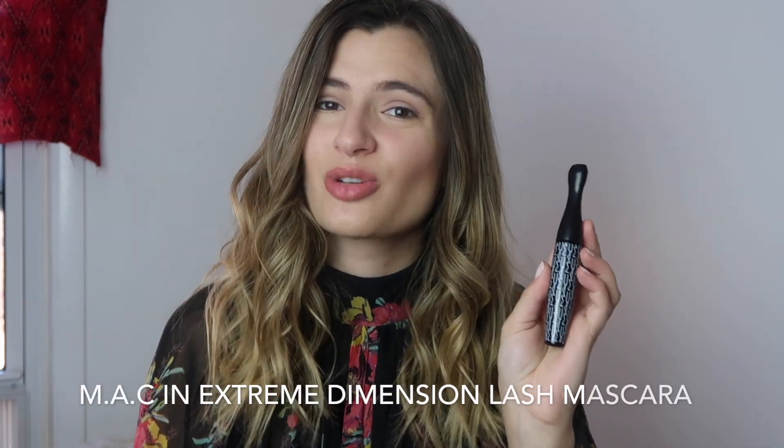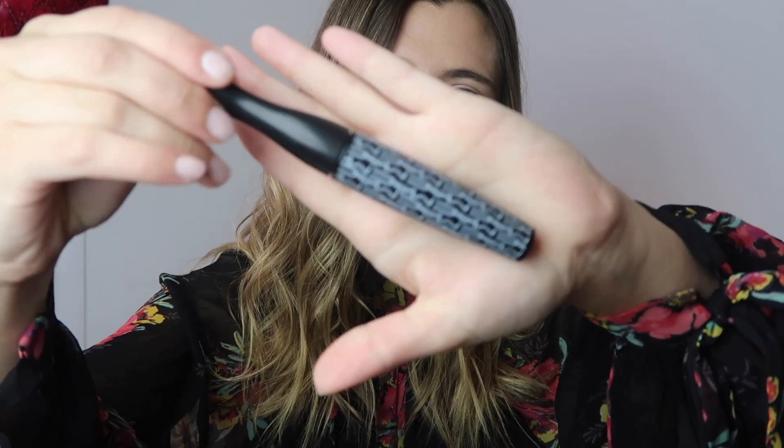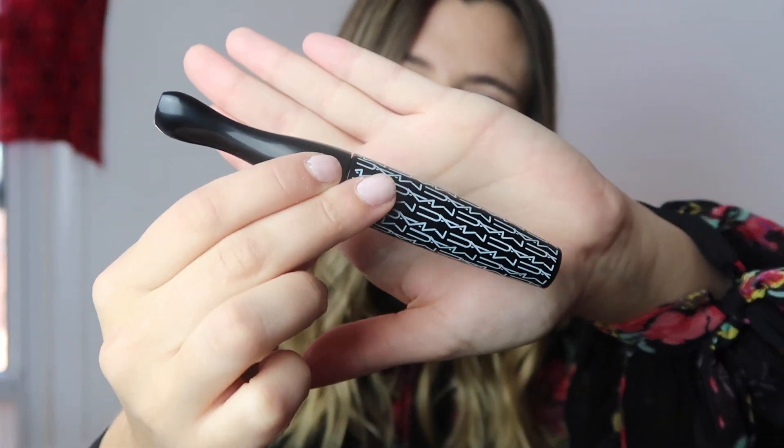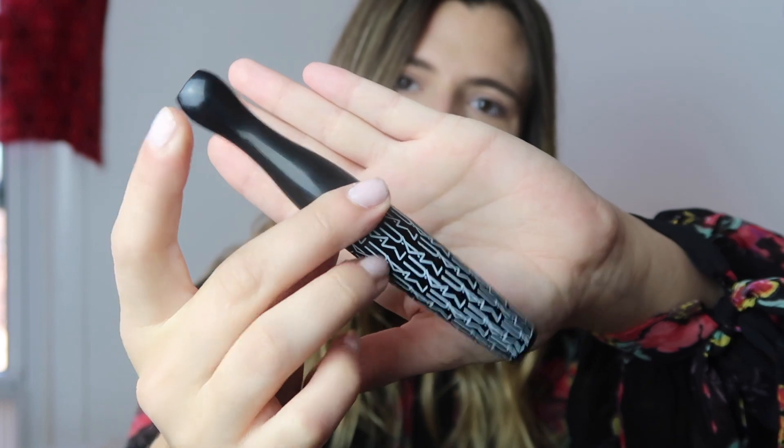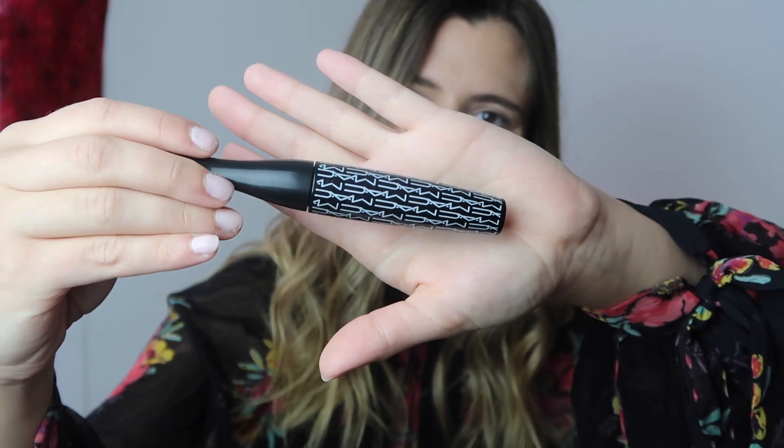I definitely want to give the people what they want and keep doing more of these, so I'm very excited to be testing out this product today. This is a product by a brand that I have used and loved for years — it's MAC. It's the Extreme Dimension Lash mascara and the color is Extreme Black. I'll give you a closer look at the packaging — it comes in this cool bottle with the MAC logo all over it, and a more pointed top which I think makes it easier to grab the brush. I got this mascara for Christmas.